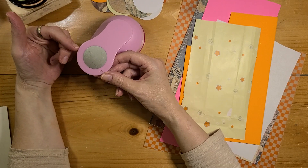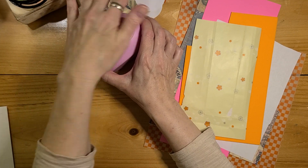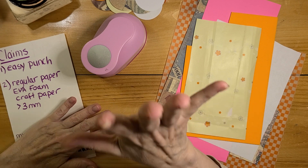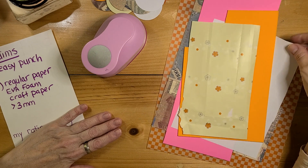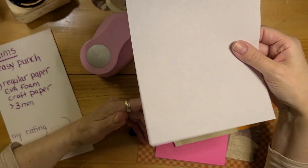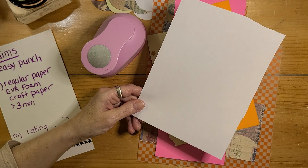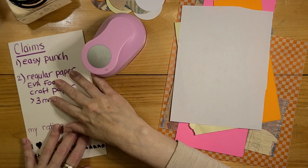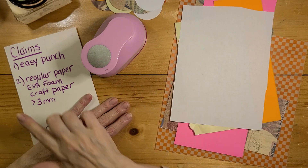I really didn't think the little extra bit of width would make a difference, but I have a couple of hole punches that are so painful I have to put a piece of fabric over them when doing a bunch of shapes. So I do like that about it. The next thing I wanted to confirm was that it would go through a variety of paper, including regular paper — I saw a lot of people say regular copy paper would bend and they'd have to put another piece under it. This one claims it can punch regular paper, foam, and a variety of craft papers up to three millimeters thick.